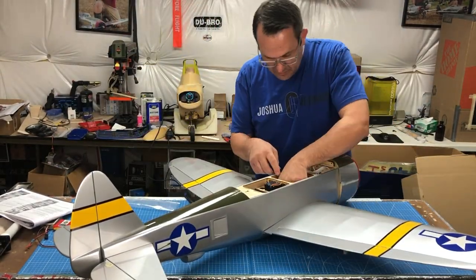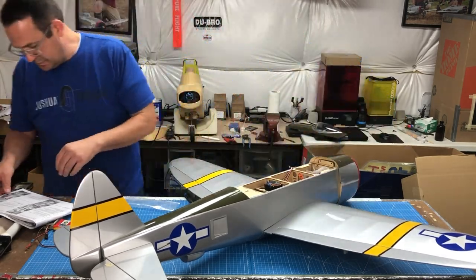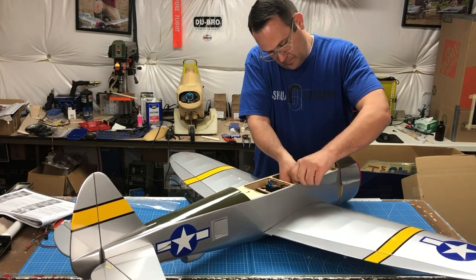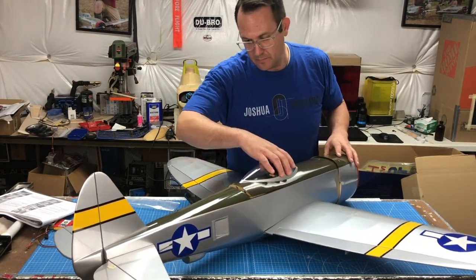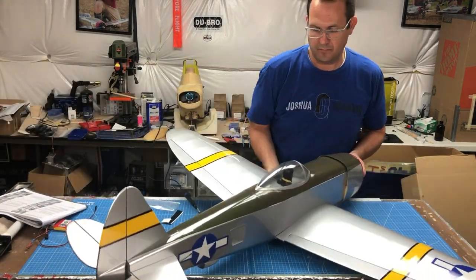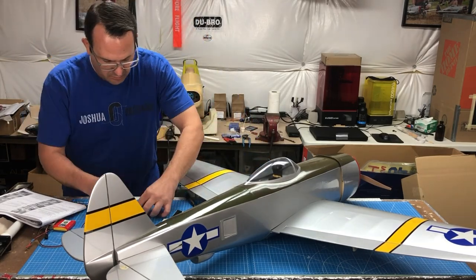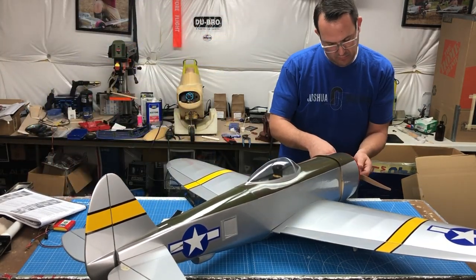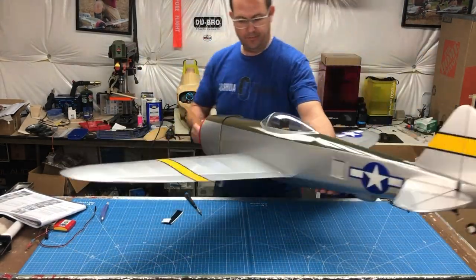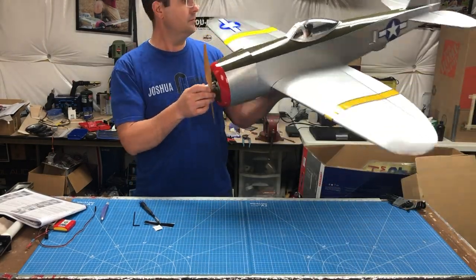Wrapping up the build, I'm tidying up the radio compartment, securing my receiver and tidying up the wires, figuring out where things should lay to leave room for the battery. Then installing the battery hatch. The last step is installing the prop and prop nut — very straightforward. There's also a dummy radial you can install; I decided not to do that on camera since they can be finicky — it's a sports scale model, so it's optional.